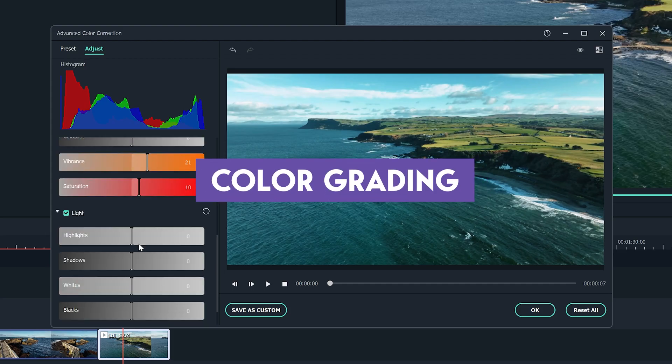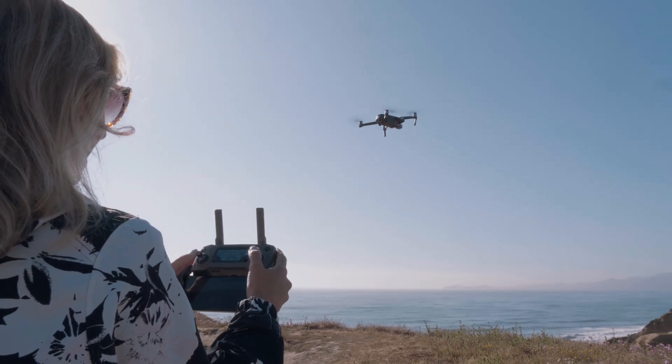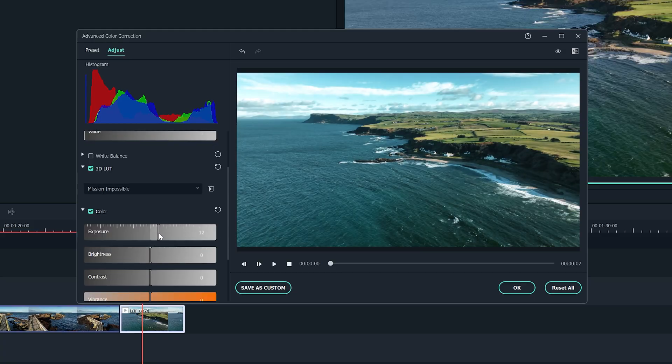Color grading. Some video editing softwares aimed at the beginner end of the market completely gloss over color grading, and that's not ideal for drone pilots because to get the most from your drone footage you do need to apply a little bit of color grading to take your footage from a 9 out of 10 to a 15 out of 10. Filmora has advanced color grading options — you can adjust your contrast, saturation, or vibrance, or go deeper and play with your highlights, shadows, and even a histogram so you can really color grade to perfection.